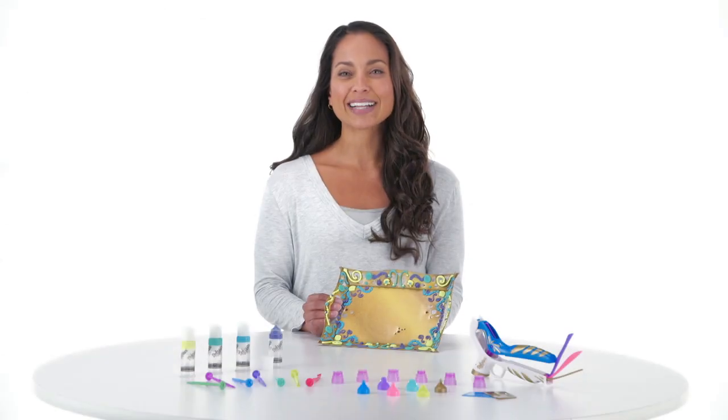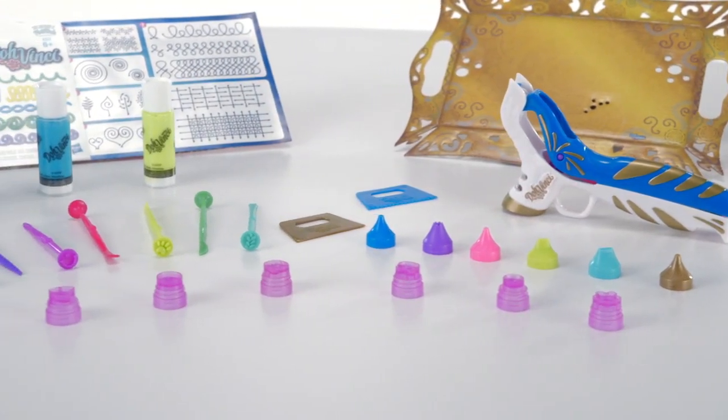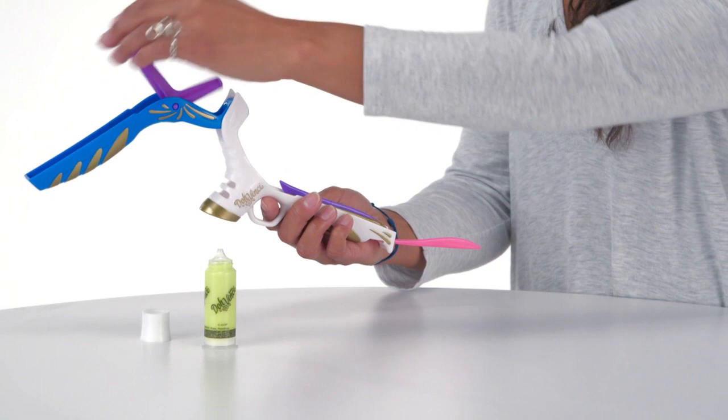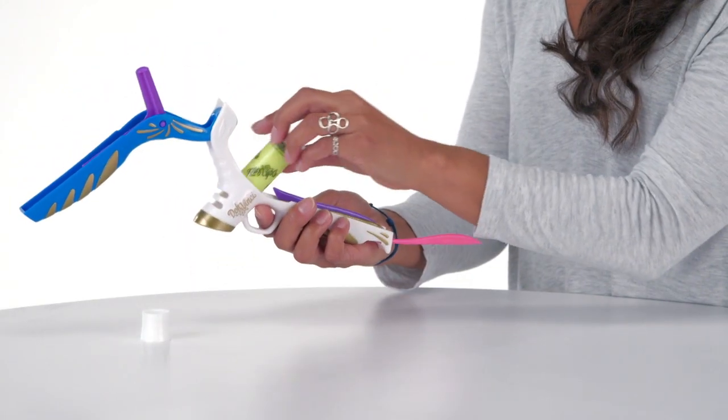It's the DoVinci Platinum Styler Suite from Hasbro. Take your designs to the next dimension with this set of more than 20 DoVinci design tools. The Enhanced Platinum Styler features removable tools and is adjustable for easy designing.